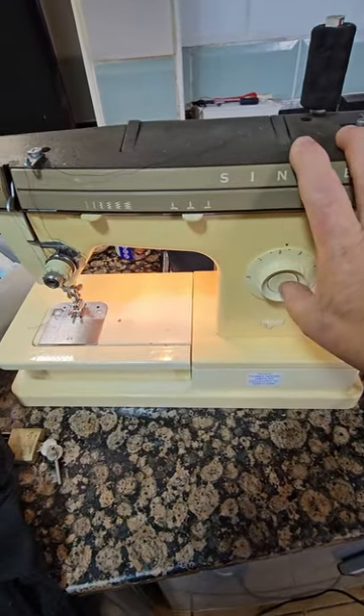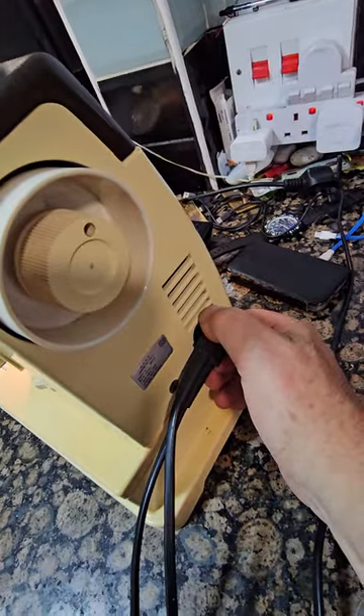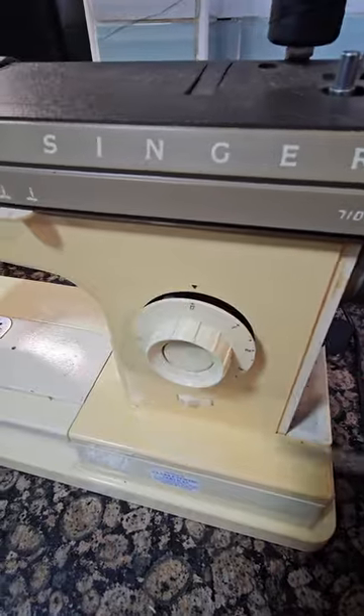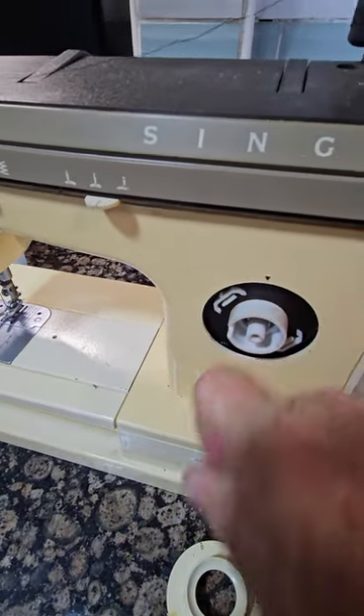I bought this lovely old Singer sewing machine to sell, but unfortunately it's stuck in reverse. Let's take the power away and get the covers off. Yep, still stuck.